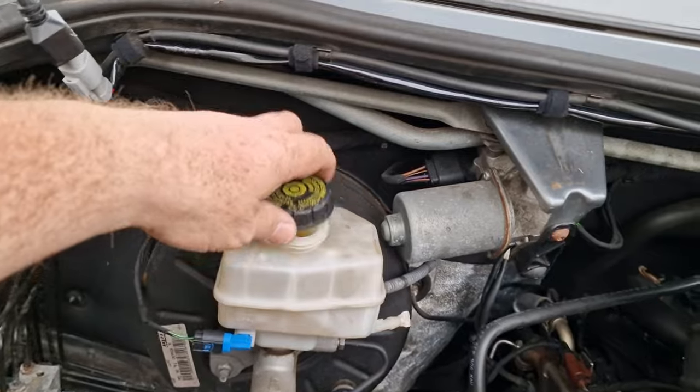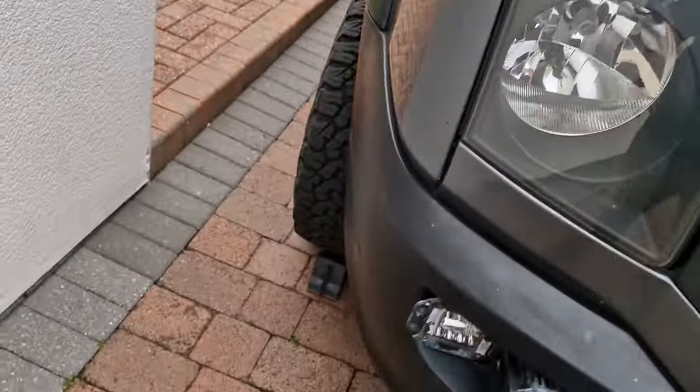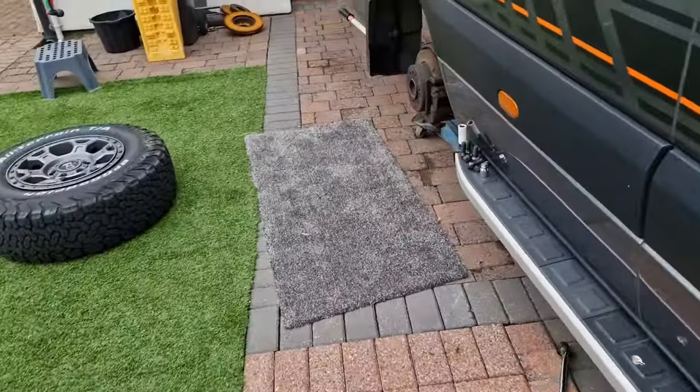Hi and welcome back to the channel. This week we are doing the rear brakes on the van. We've got the reservoir open, wheels chocked, first wheel off.